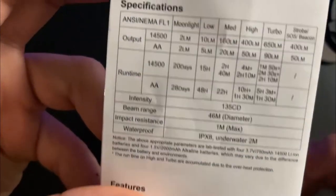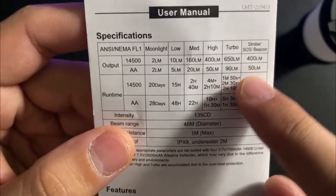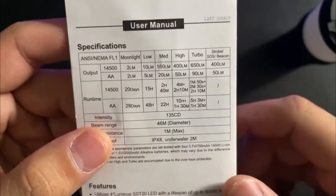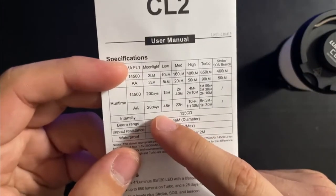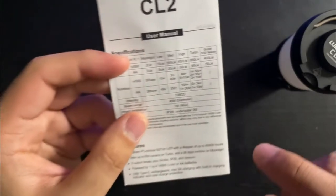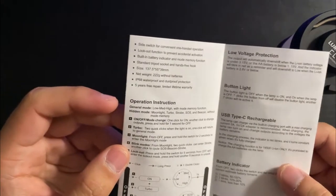With double-A alkaline batteries the outputs are significantly lower across the board, especially starting at medium. However since output is much lower, the run time is a lot longer. Using turbo on a lantern is rarely necessary since it's already pretty bright at medium, so if you want to prioritize run time then alkaline or NiMH batteries are a good choice. It also has a strobe and beacon mode.